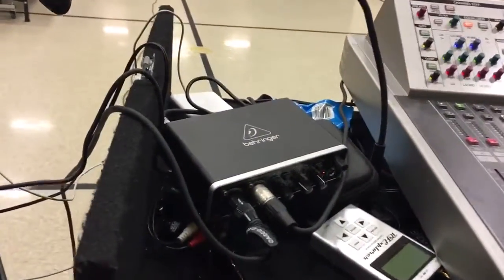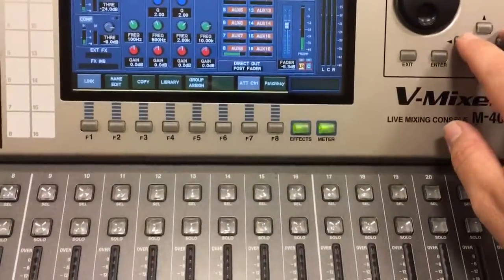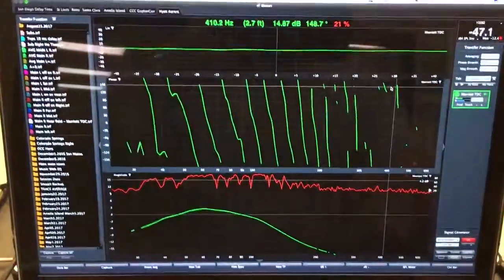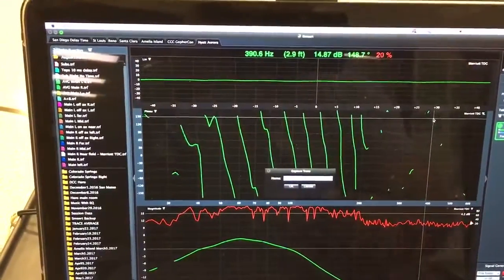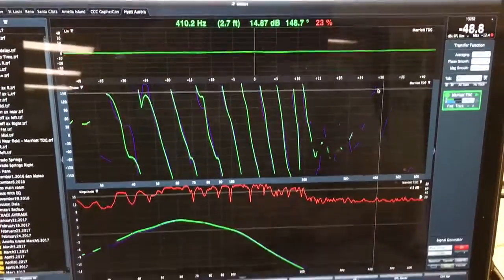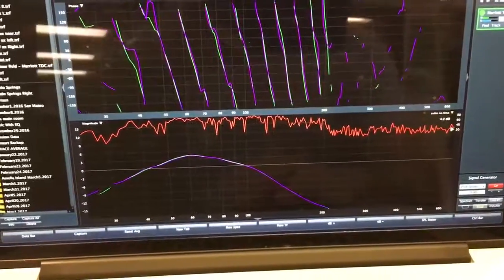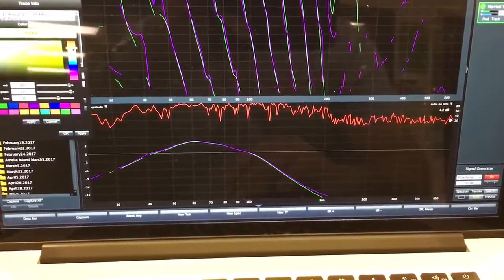To start, I'm going to turn on pink noise and make sure it's only going through my subwoofer channel. You probably can't hear it because it's pretty low-end energy. This is what the sub is doing — I hit refresh and then I'm going to store this trace. We'll hit spacebar and save it as 'subs with no time.' There's my subs-no-time trace. We're going to change the color to a bright yellow so it's easy to see.